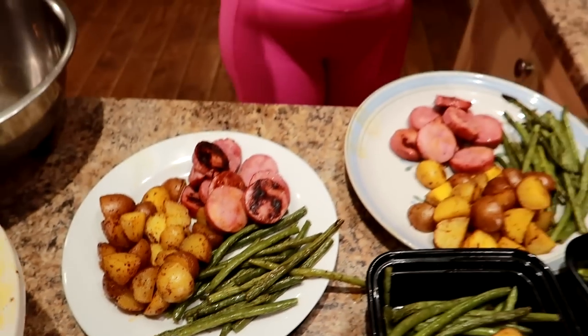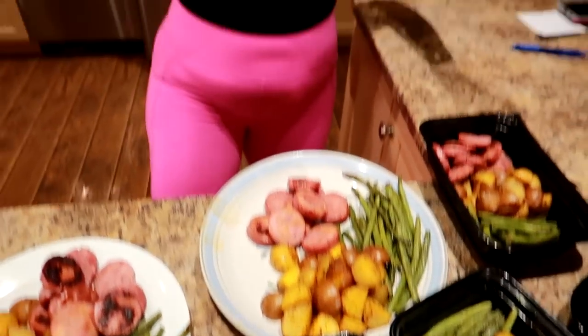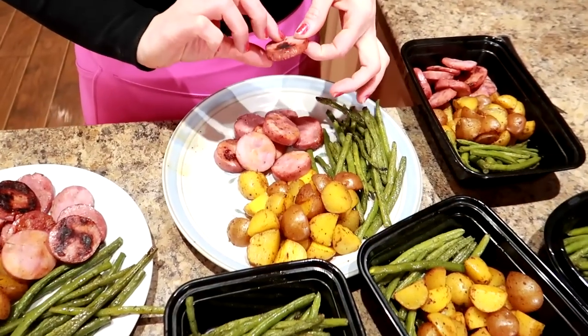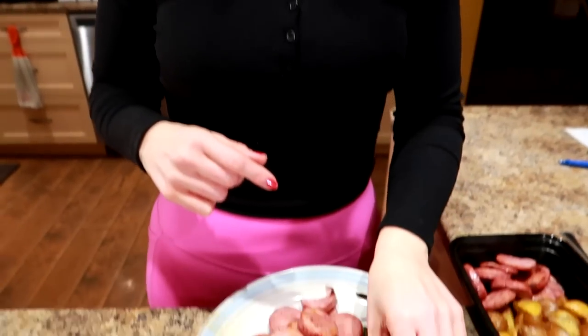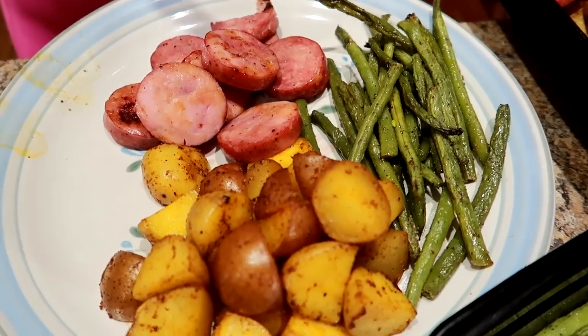That's a really good meal, and we got dinner for tonight and for two more days in 30 minutes! Let's give this a little taste. Mmm — salty, yummy, and it's lean meat. You get a really good portion of everything. Cooked perfectly, and perfect amount of seasonings. We left a little crunch in the green beans, which is really good.